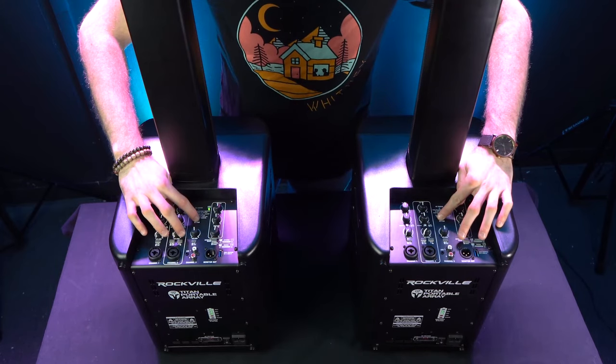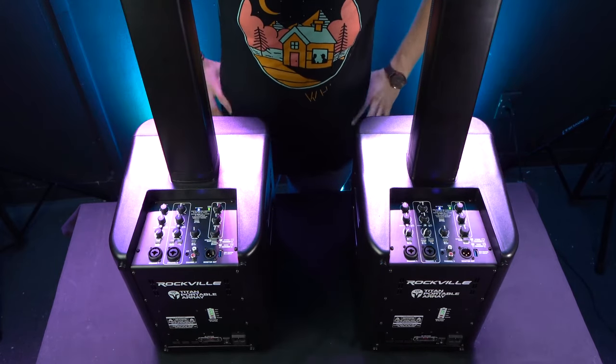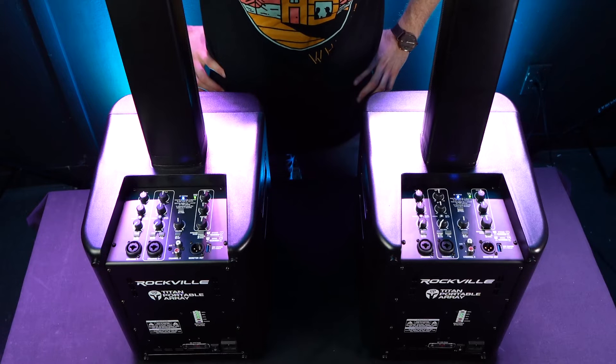We also have the ability to link two TPAs together through TWS, or true wireless stereo connection. To do that, hold the TWS buttons for about two to three seconds. The lights will start to flicker, and when they stay lit together, that means the two speakers are linked. You get double the bass, double the high end for a nice balanced sound — can fill a large room and keep the party going.